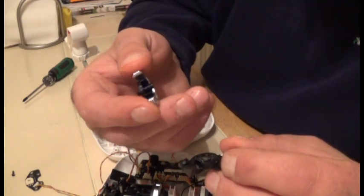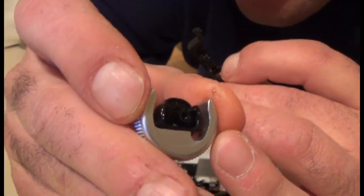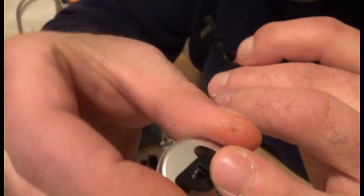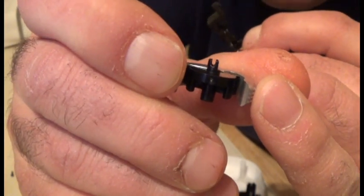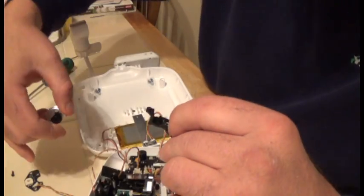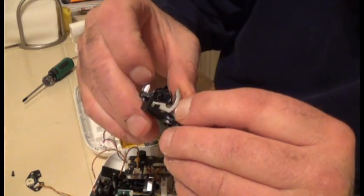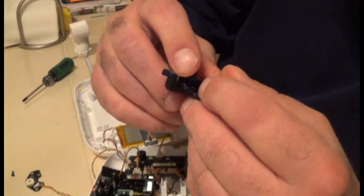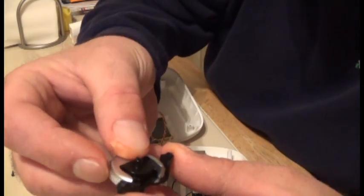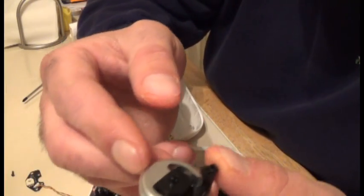Now we're going to put our wheel back in. This piece has a slit in it — turn it sideways and you can see that slit. That slit goes into the wheel, into the actual switch of the board. This side goes in facing up, like so. Put that in like this, and you're good to go. You'll notice the wheel doesn't snap back anymore, which is a beautiful thing.